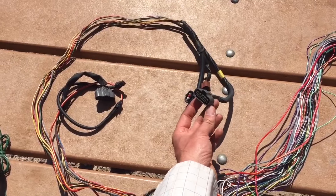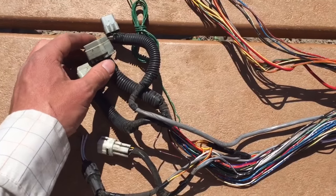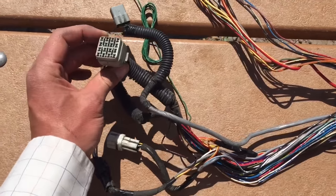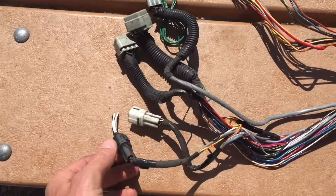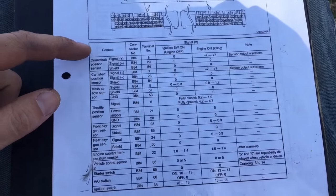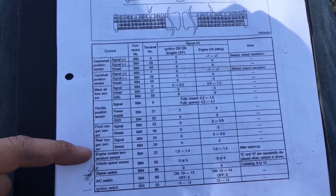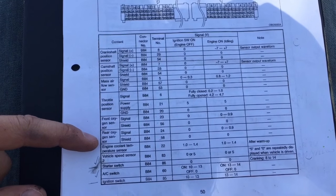Here we have the mass airflow sensor. The throttle position sensor goes into the engine connectors here, and the front and rear oxygen sensors as well. On these items we don't actually have to do anything — we just leave these alone, no splicing required.